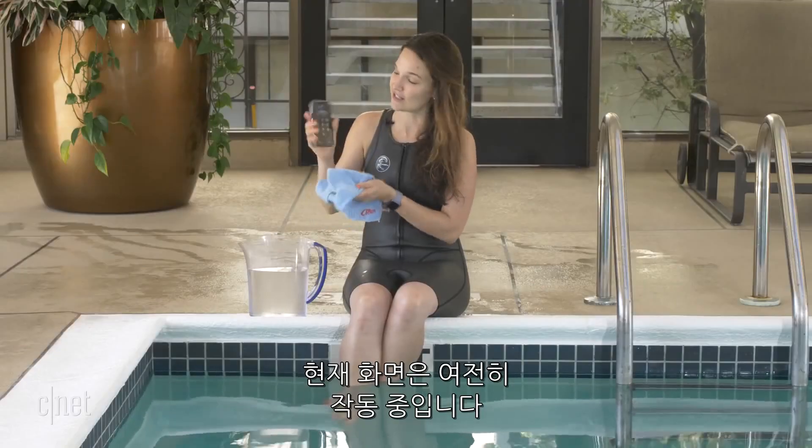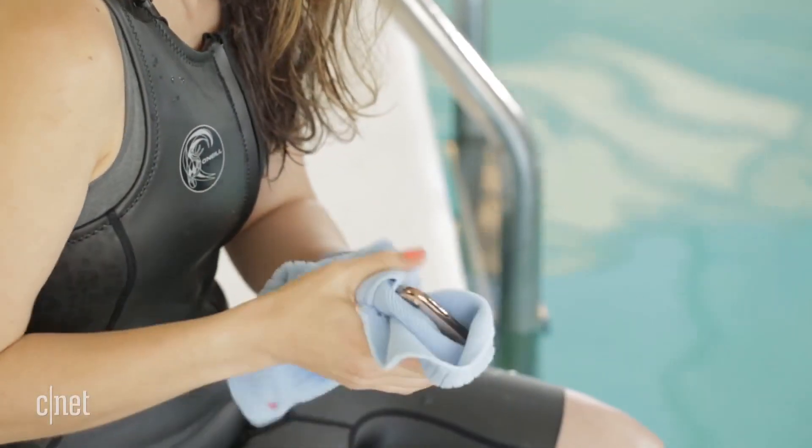I'll let it sit for about 15 minutes before I start testing everything out. But I can tell you now, the screen is still working. While we let this one dry off, we're going to take another iPhone XS and do a few more tests with it.